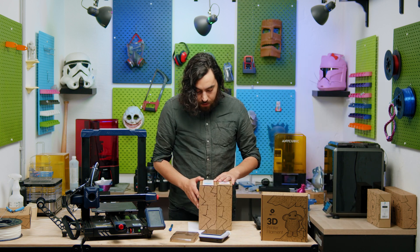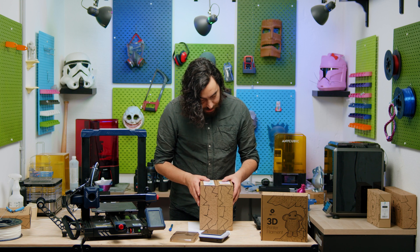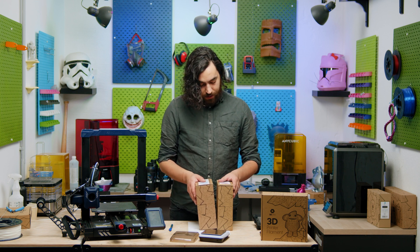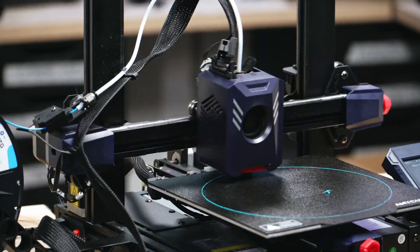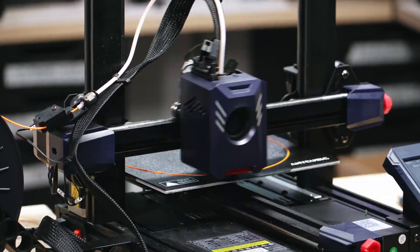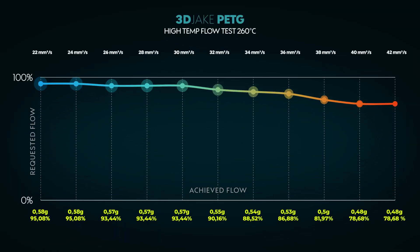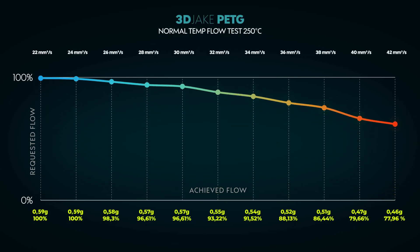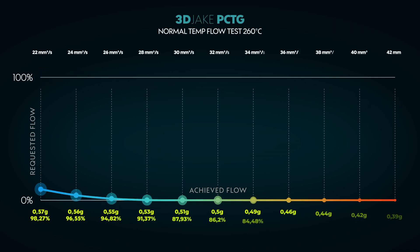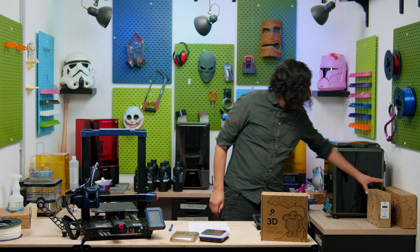Next up are our PETG and PCTG filaments. I expect PETG will be a bit lower than ABS. PCTG is very similar to PETG but runs a bit hotter and has much higher impact resistance — that one's a bit of a mystery to me in terms of speed. PCTG was as expected at higher temps — about 25 millimeters cubed per second — but what was surprising is that at lower temps we got very similar results; I repeated the test twice to confirm. PCTG was quite similar to PETG overall: 24–26 millimeters cubed per second at 260 degrees, no real surprises there.